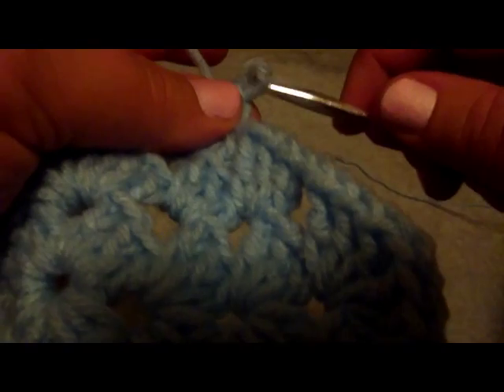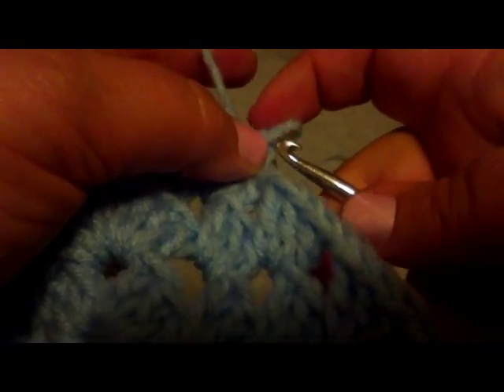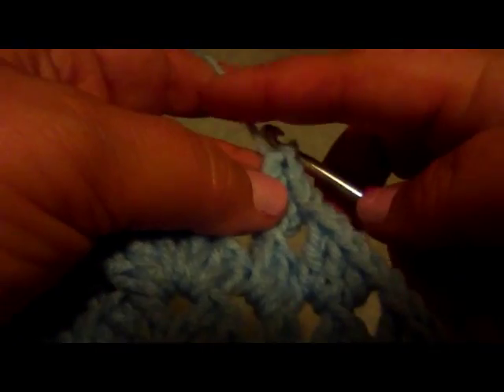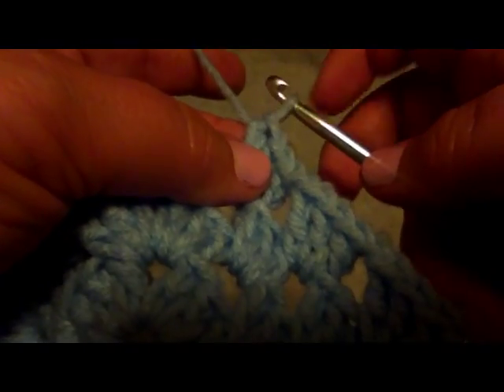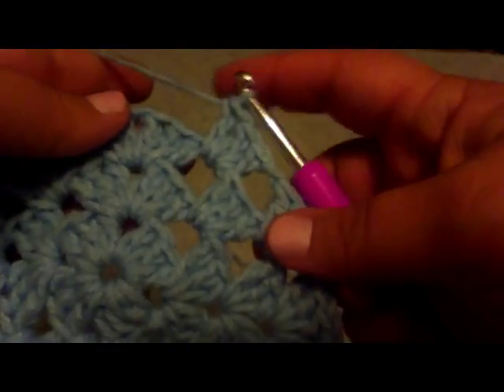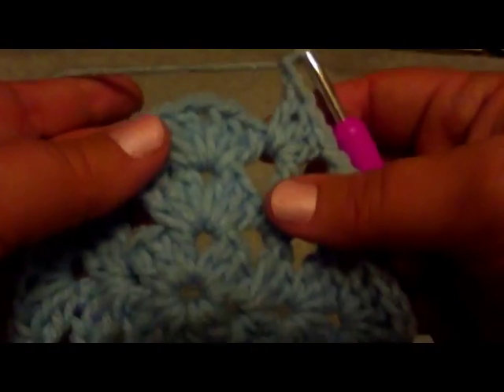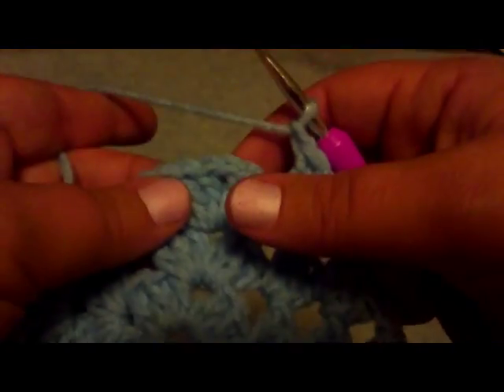You'll notice that this yarn right here — the other side looks a bit different, but I'll skip explaining that. So wrap through the loop to do your chain one, now do your corner again.